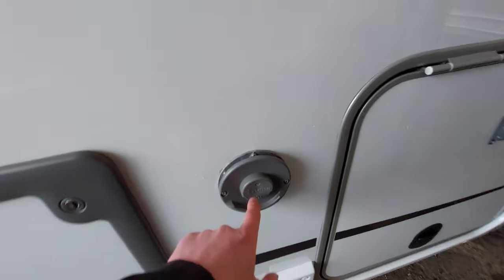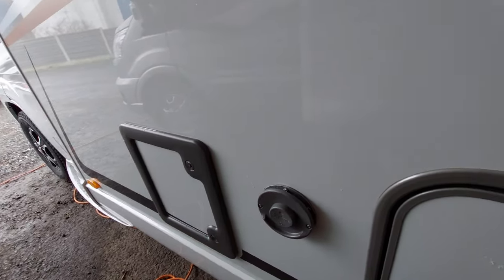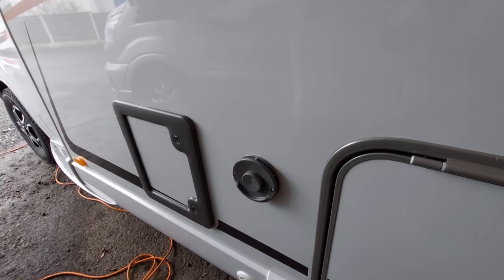Next up, you've got a little vent that says Truma on it — this is for your boiler and is essentially your chimney. It does get quite hot, so don't hang anything on there and just give it a wide berth. You don't want to be near this area, it is quite hot.